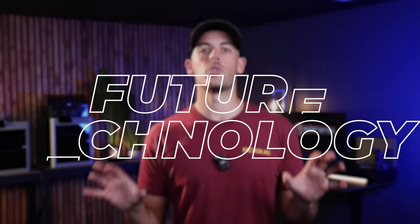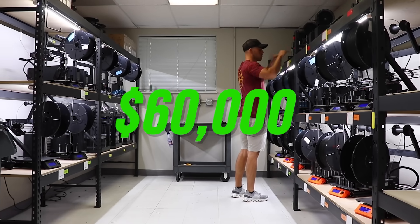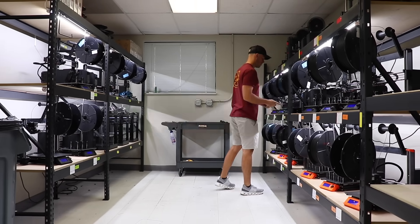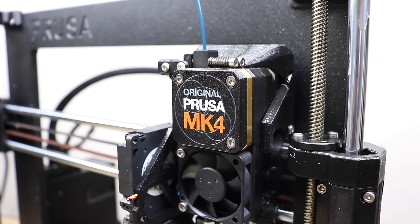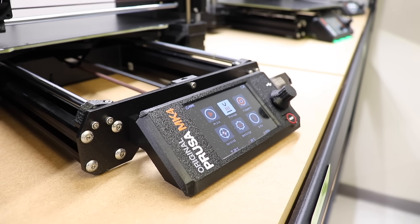Number 10 is future technology — looking ahead. A print farm represents a significant investment; I've probably got just under $60,000 sitting in my print farm. At the current rate of innovation, it can quickly become outdated, which is kind of scary. How do you plan for that? How do you phase out older printers and plan for replacements? No one can predict what the future holds, so we have to make educated decisions based on what we know now.